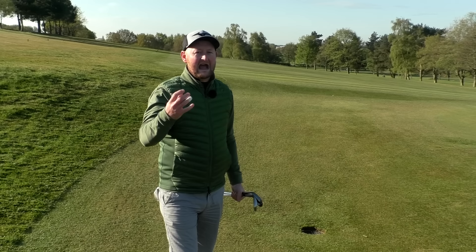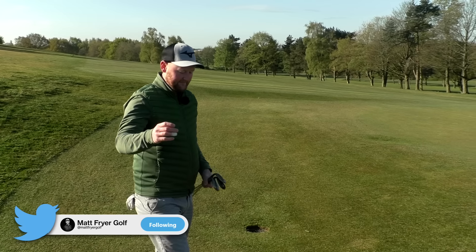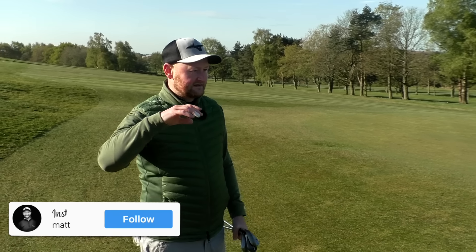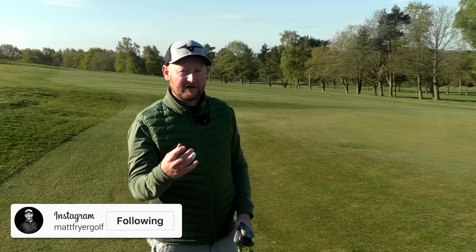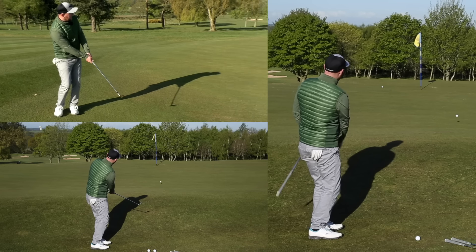There are three areas I want to go through when talking about what wedge to use. If we can cover these three areas, we should be able to be very versatile on the golf course. There's the argument that you would use one club, or the argument that you'd use an array of clubs, but I'm going to go through more of the one-club view today.